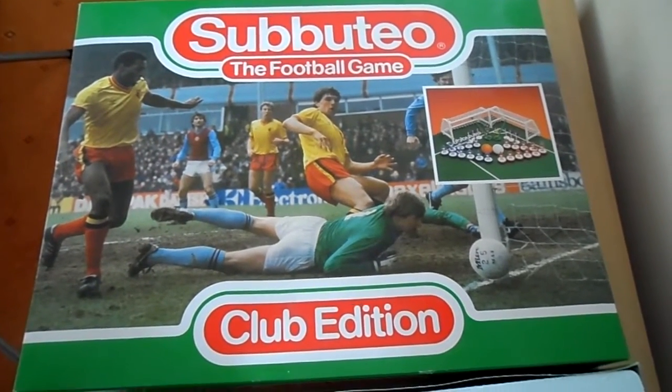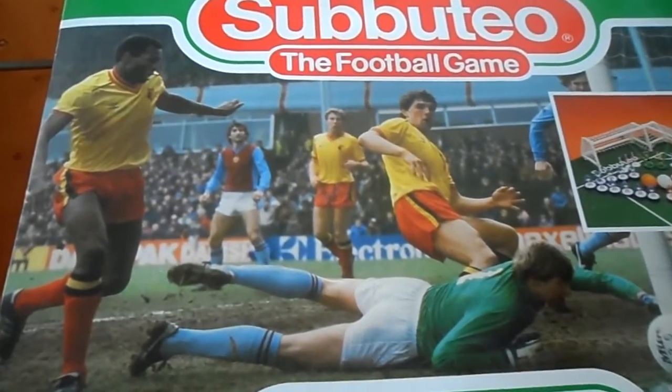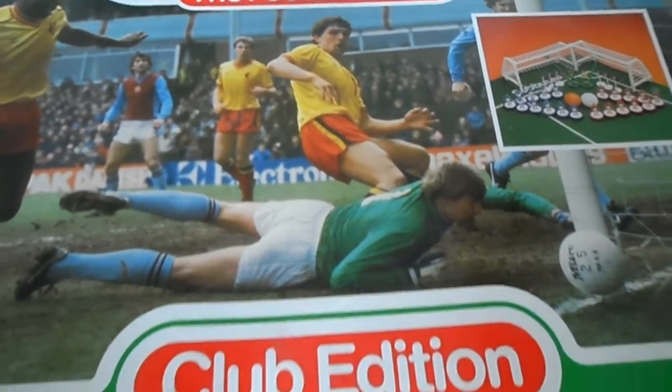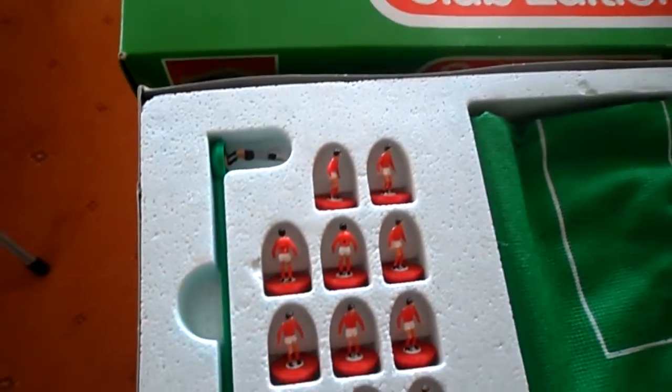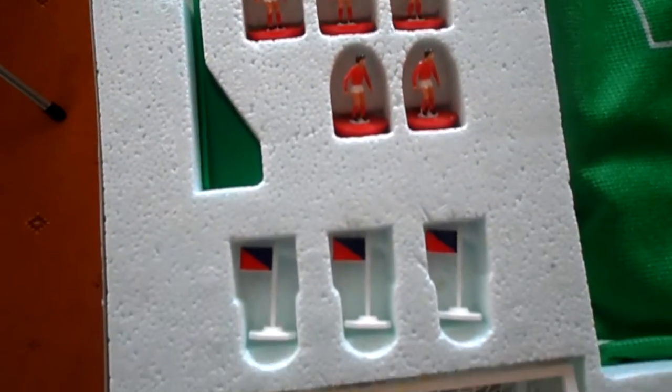Hi, today we're having a look at the Cibutio Club Edition. I think this one is around 20 odd years ago. Can't find a date on it, but some of the pricing says it's £2.50 to join the club, so it's quite a while ago.